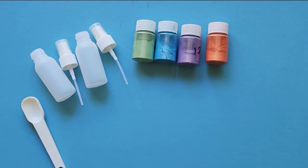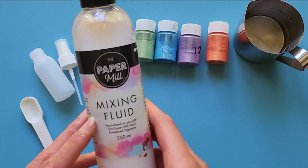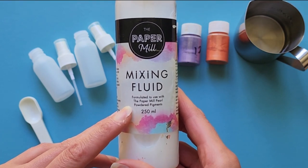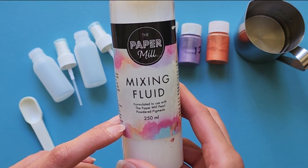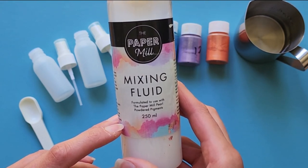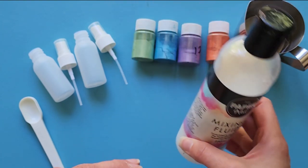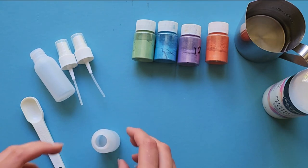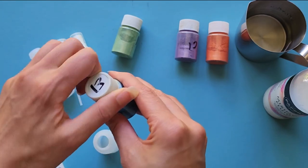You'll need some sort of measuring spoon — I've got a teaspoon — some water, and the important ingredient: the paper mill mixing fluid. This is a really important ingredient as it's the binder and it ensures that the mica adheres to the paper and doesn't just rub off. In Australia I found this for only eight dollars a bottle and I've made lots of mica sprays and haven't even used it up, so it's definitely worth the cost.